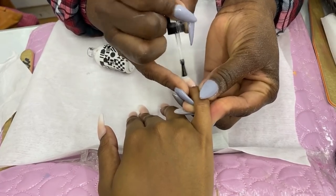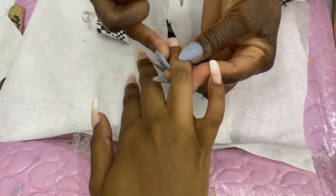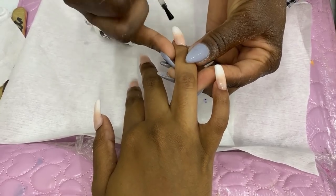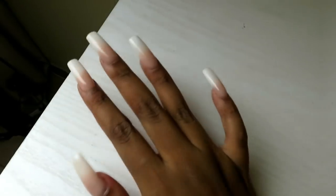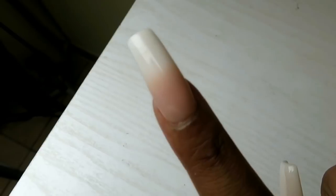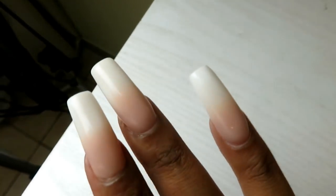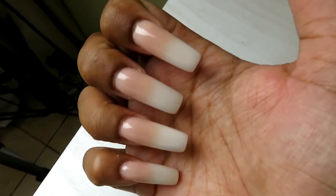Then it's time for the top coat! This is where I saw my nails were actually cute. They were matte first and I wasn't sure, but then she put the top coat on and I was like 'oh, we've arrived.' I put my hands in the dryer and this is how my nails look. This is the first time I've ever done ombre and the first time I've done square — I'm obsessed. My refill will probably be square too, so I'll get an even better shape next time.